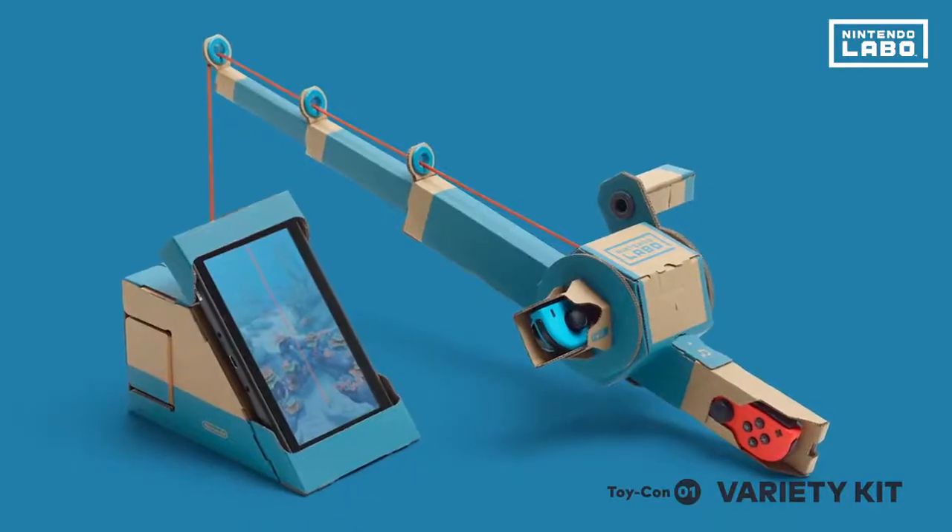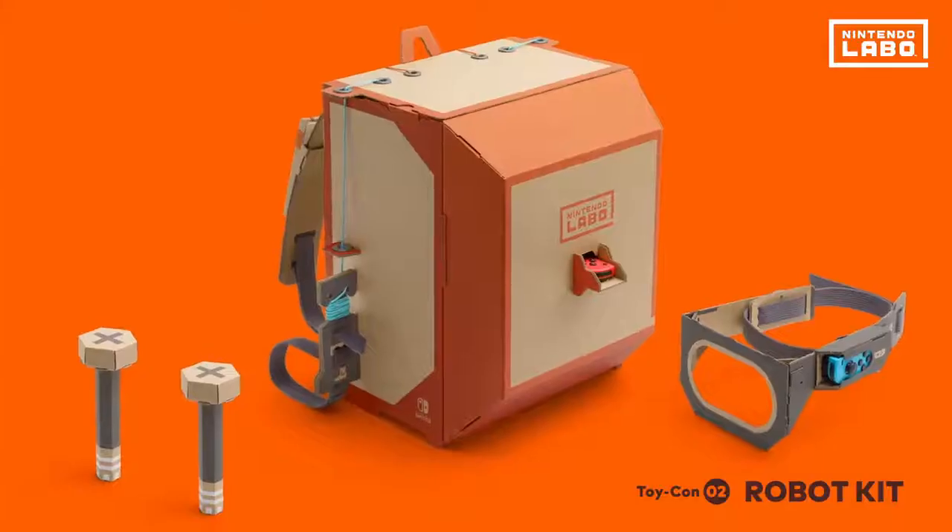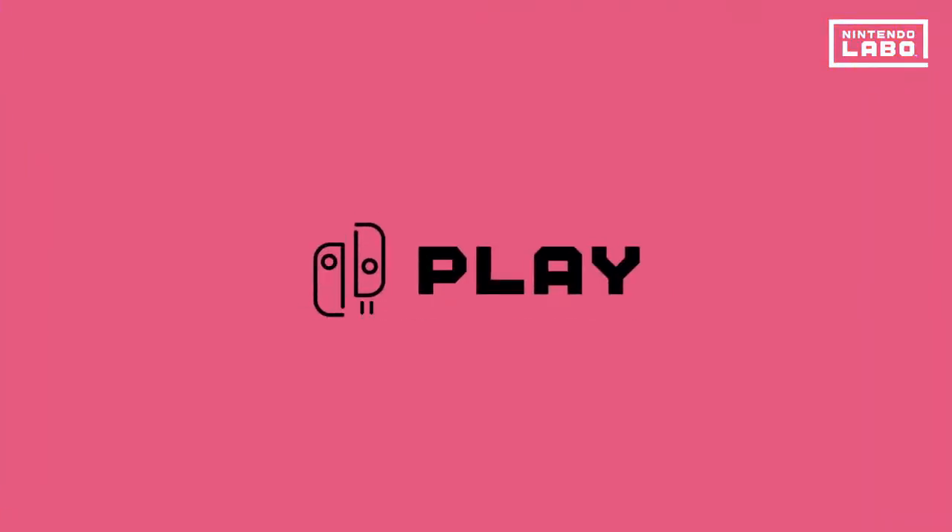Say hello to your first Toy-Con project. Toy-Con creations come in a variety of shapes with different activities to enjoy. Now that we're ready, let's play!